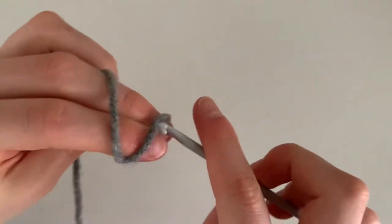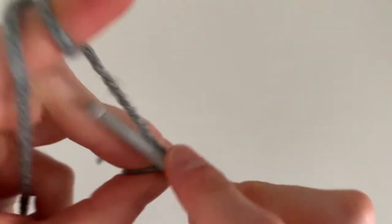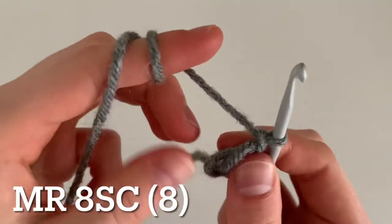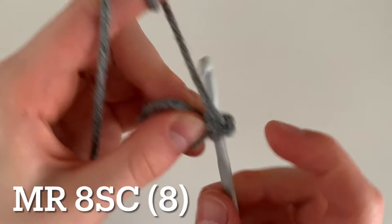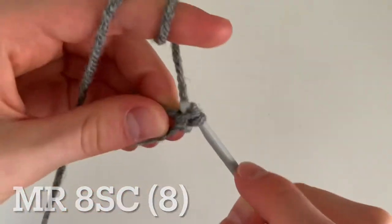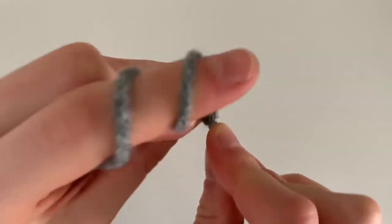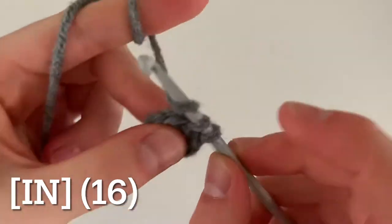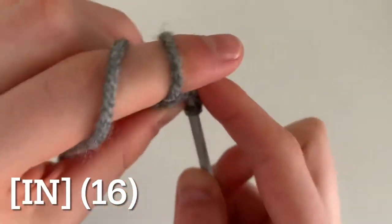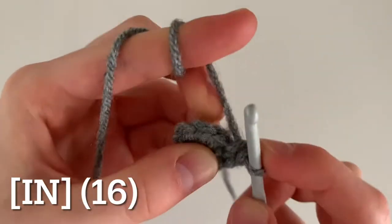To make the body, make a magic ring once again and this time put eight single crochets inside the ring. For round two, increase all the way around — do two single crochets in each stitch for a total of 16 single crochets.